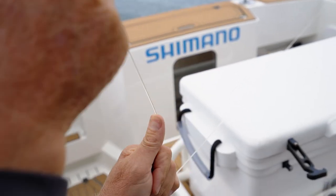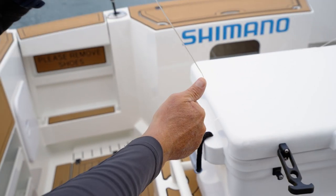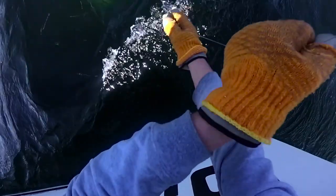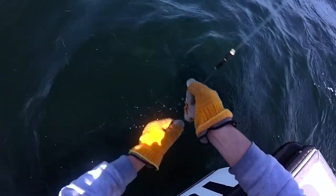You move to the next section — same thing again. The great thing about this technique also is if the line isn't really tight and a fish might be coming towards you or the boat's backing up hard, you can get line back really quick. You can work down it, so it's a really good technique.